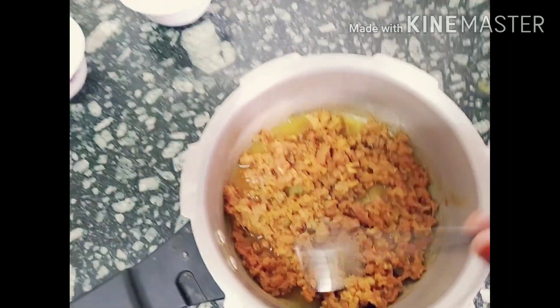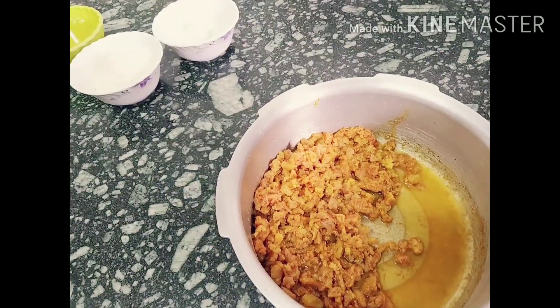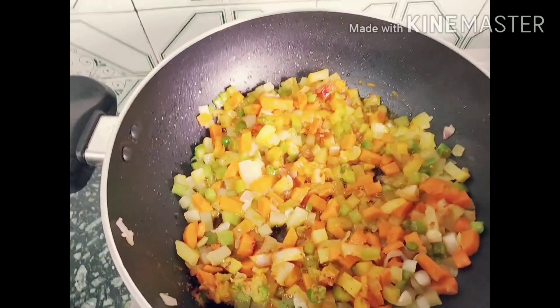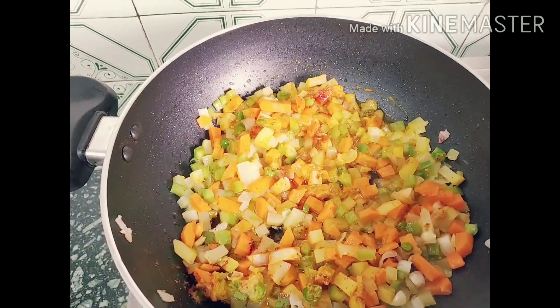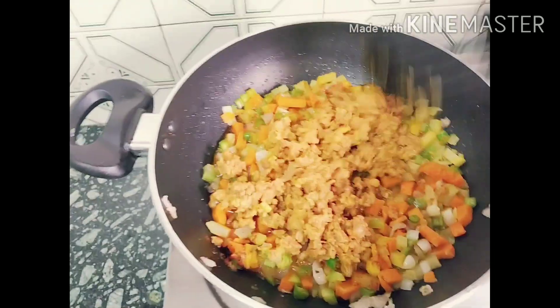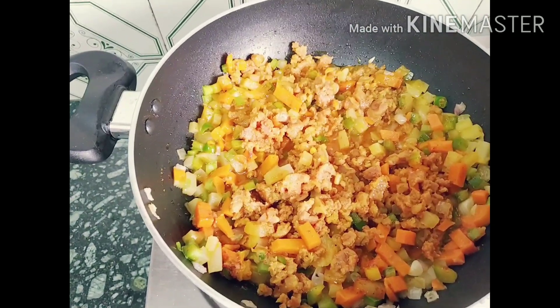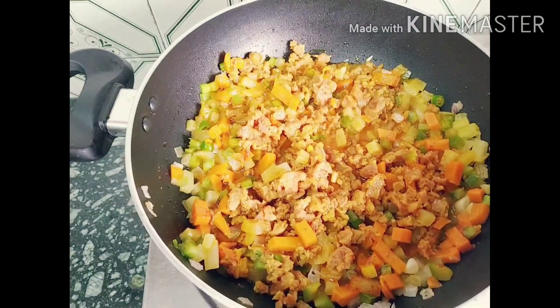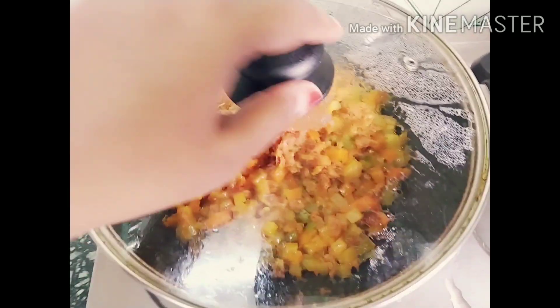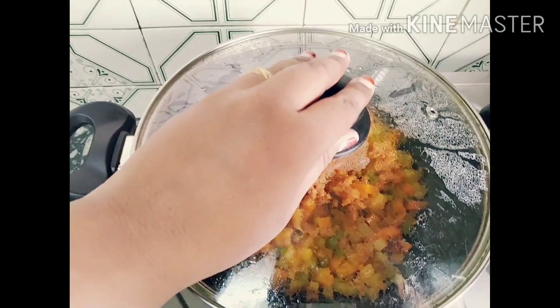Now let's check if the keema is cooked. Yes, the keema is completely cooked. Add the cooked keema in and let it cook together for five minutes. Now let's check — yes, it's done. Switch off the flame.